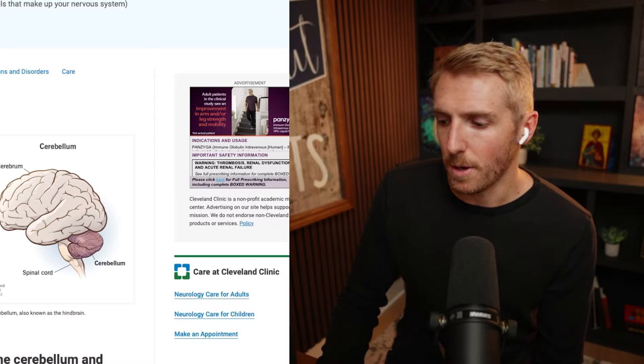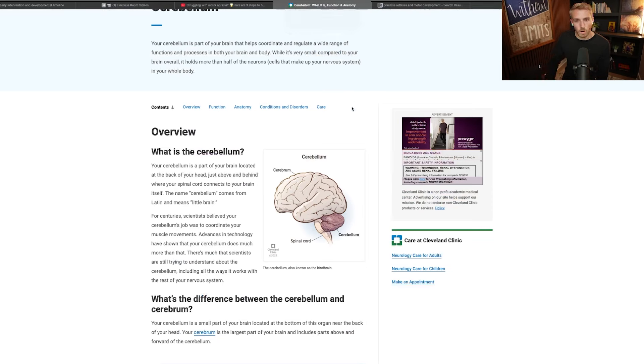When we look at the cerebellum, we're looking at this area of the brain in the back. There's a midline aspect that coordinates the midline of our body — it coordinates our core stability and our balance centers. The intermediate areas, a little farther out, coordinate our shoulders and hips. And then the lateral areas coordinate our hands, mouth, and feet to move appropriately. If that cerebellum isn't well-developed, we can't create coordinated movements — therefore we're going to have motor issues or motor apraxias.